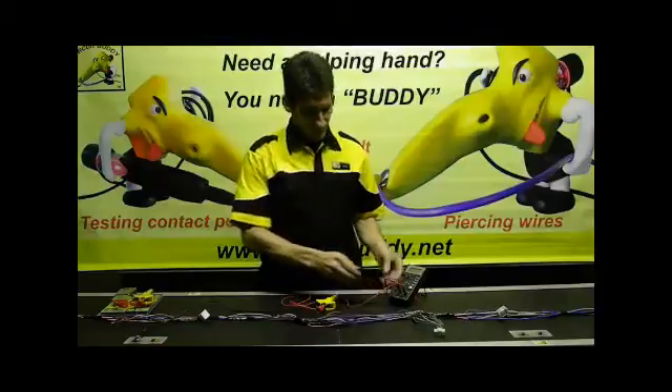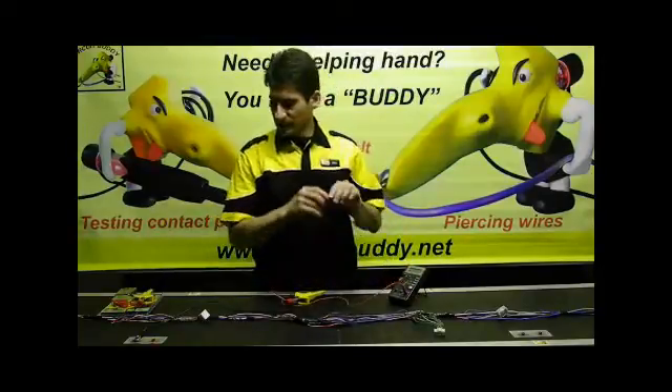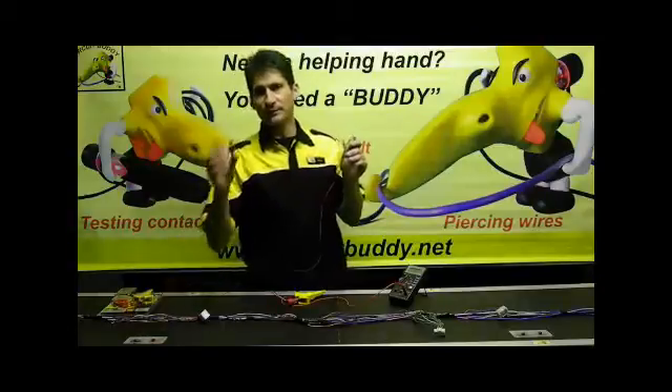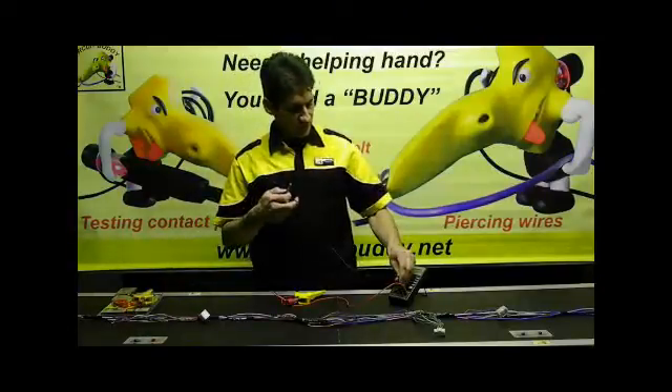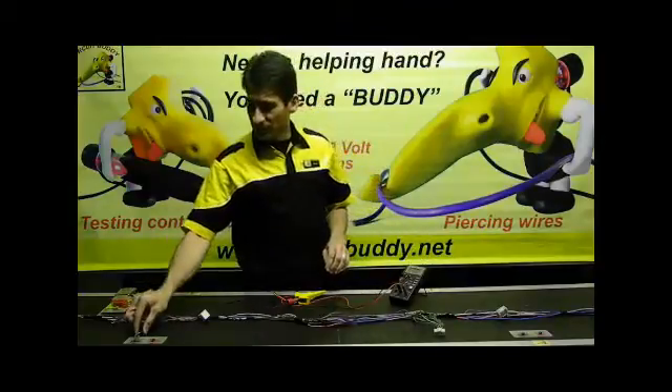In the kit you will receive a negative lead. The negative lead will also have a crocodile clip, and this can be connected to your common of a multimeter and then connected to your earth of your vehicle.